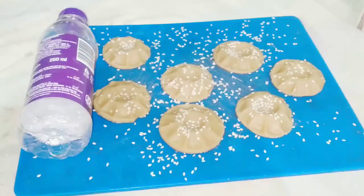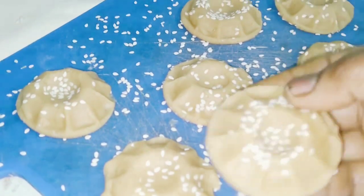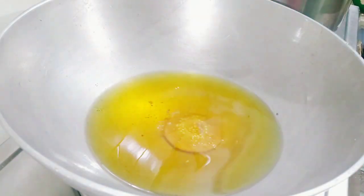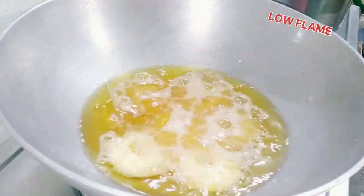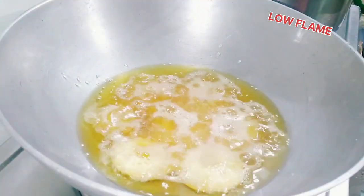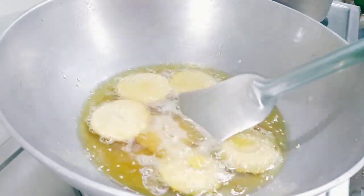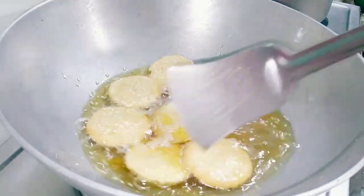I am going to put the bread on the ground. Now I am going to put the bread on the ground. Then the biscuit is low-flame. The biscuit is super important and it is full of the acids and the baking powder.